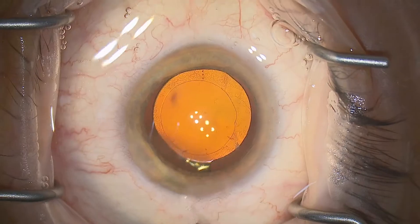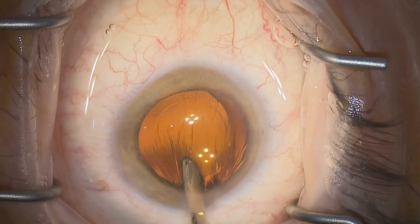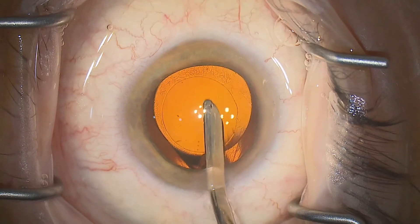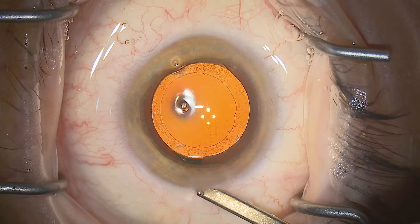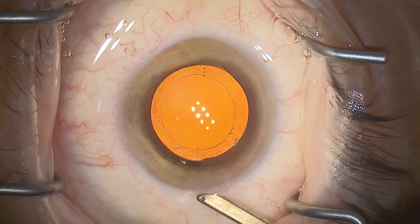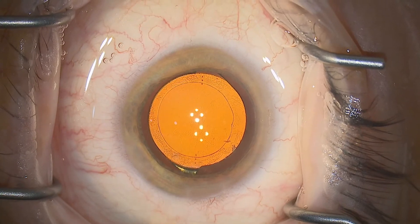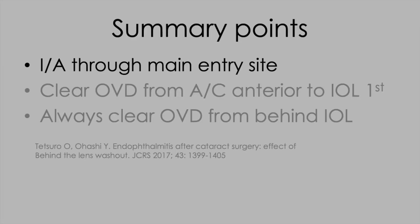You can adapt your technique with other IA systems, but the Simcoe is a very safe place to start. Having achieved a complete clearance of viscoelastic at the end of the operation and having fine-tuned the position of the lens optic, you're ready to bring the eye to physiological pressure to check the entry site. A quick way to do that is just to kiss the external ostium of the main entry site with the Simcoe, and that brings the eye up to pressure very quickly.